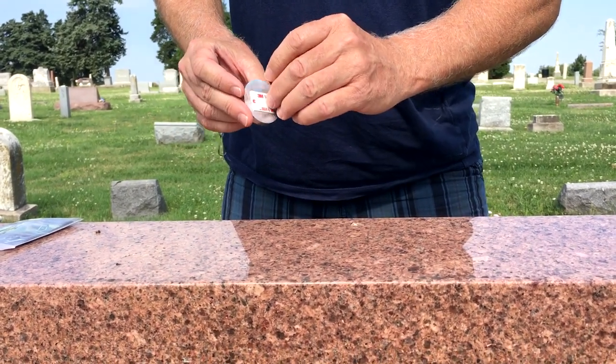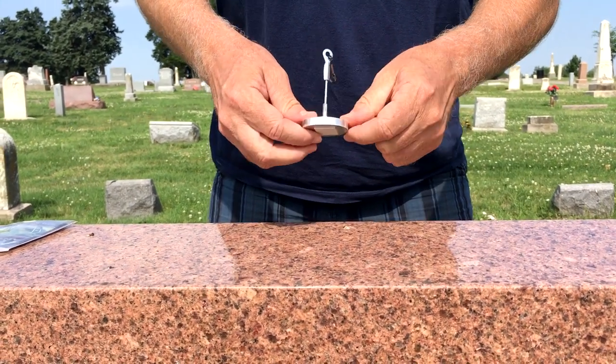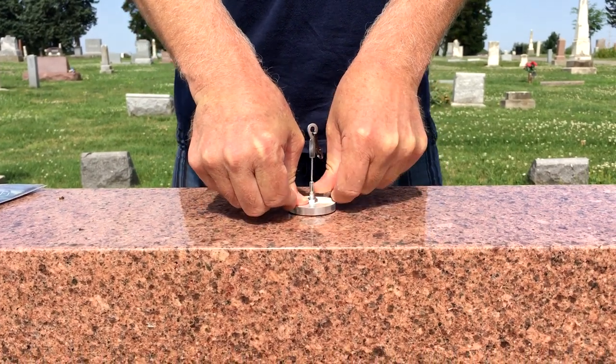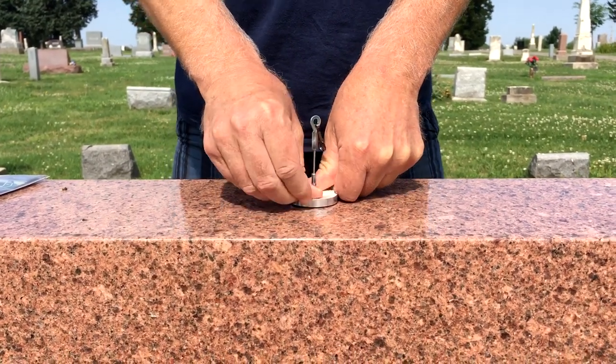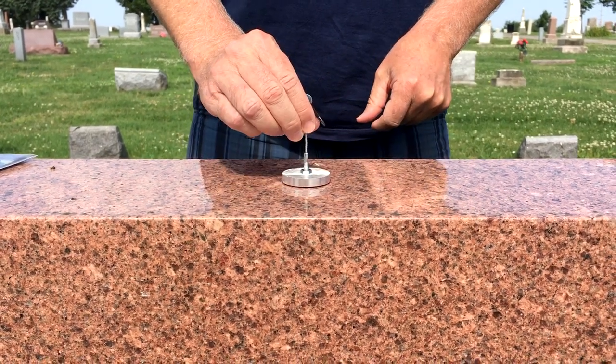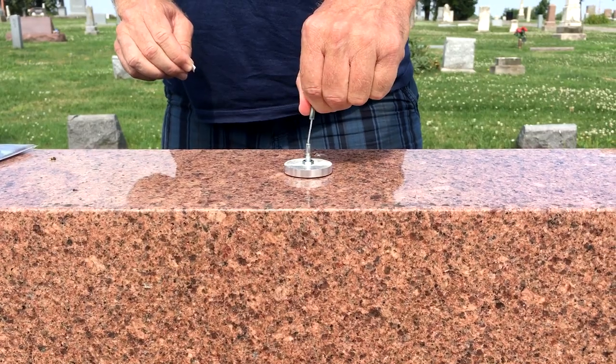To adhere this, all we do is simply peel it off. Locate roughly the center of the stone and push it down. Give it a little bit of force and then check it for good adhesion. If you've done it right, that won't pull off.